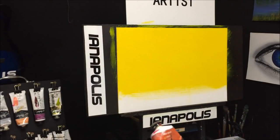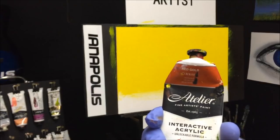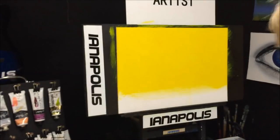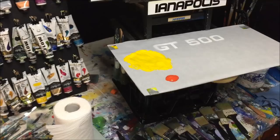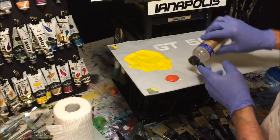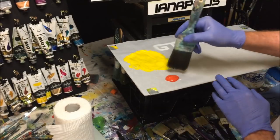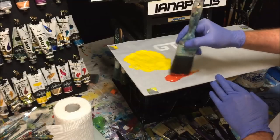The next color on my palette is some red gold. If you don't have red gold or can't find it, mix yourself up an orange color - it's pretty much orange. I've got my red gold dollop of paint and I'm going to get some retarder into it because this needs a bit of blending as well.